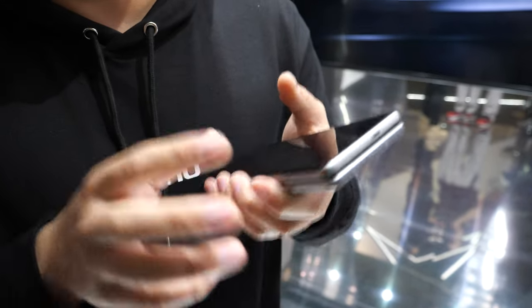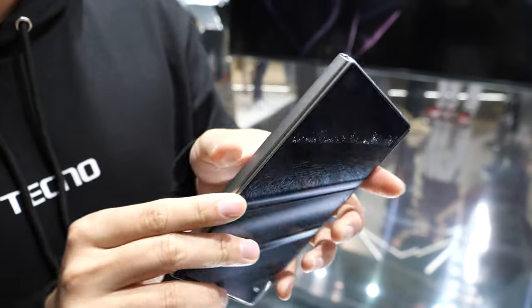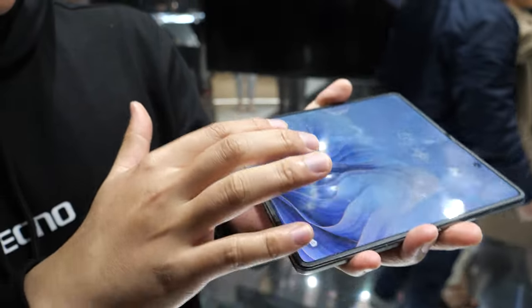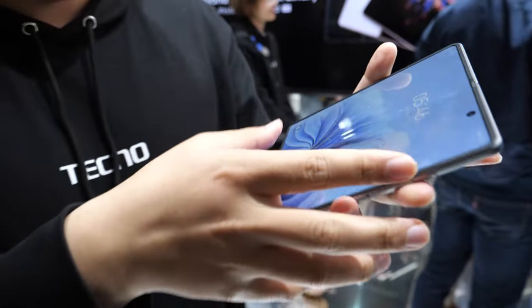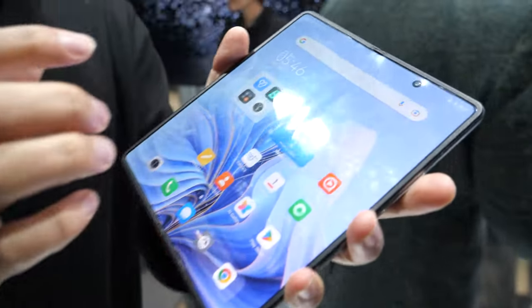We use a different hinge structure — a water drop structure — so there's no gap. When you unfold it you'll find only a very shallow crease. It's really smooth, and you don't feel too much in the middle.